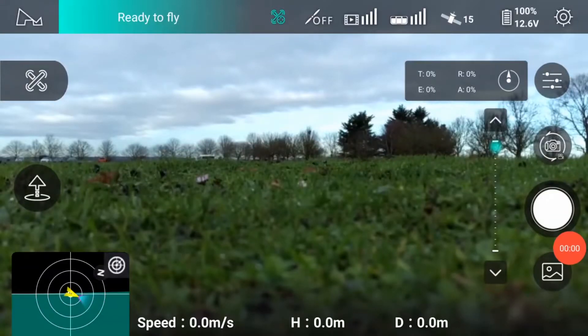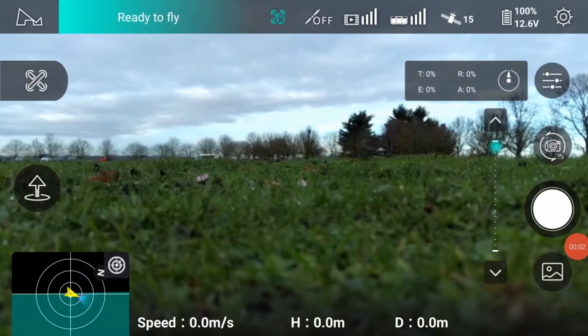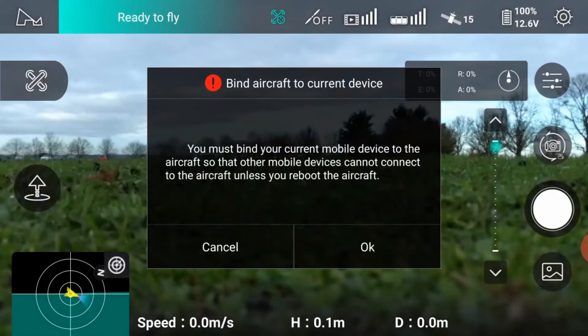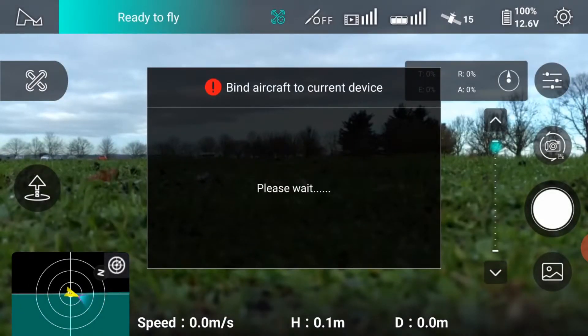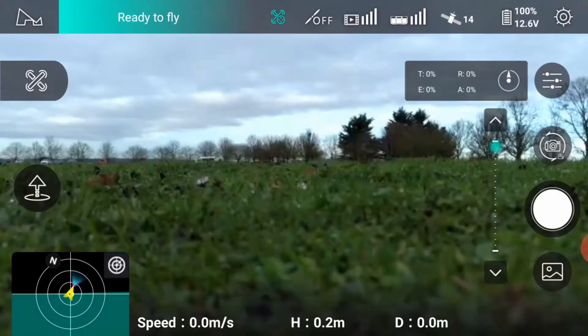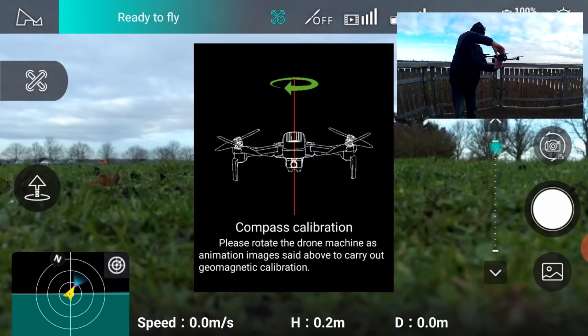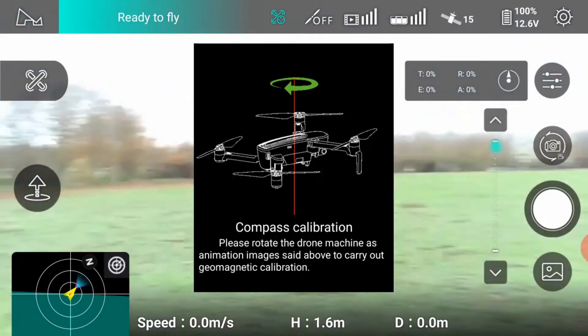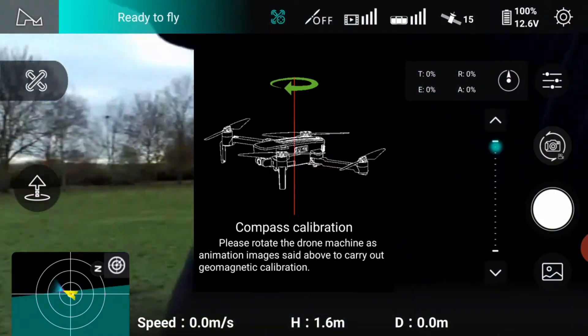At this point, flight is not possible until you enter the top right settings and scroll down to bind aircraft to current device. After successful binding, you will be prompted to carry out a compass calibration test. This must not be skipped as it is fundamental to safe and stable flight. Follow this procedure outdoors in a clear space with no magnetic interference.